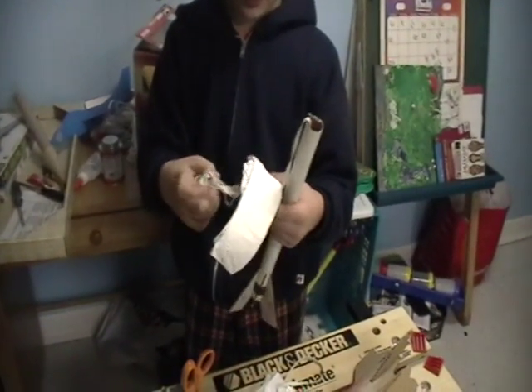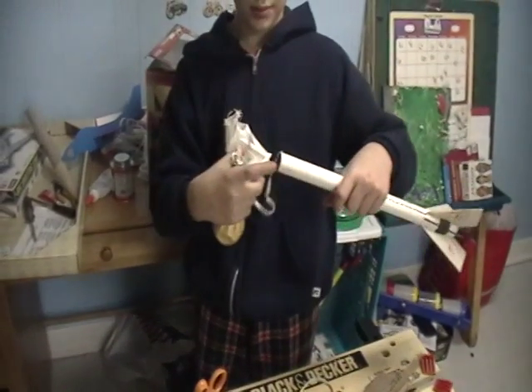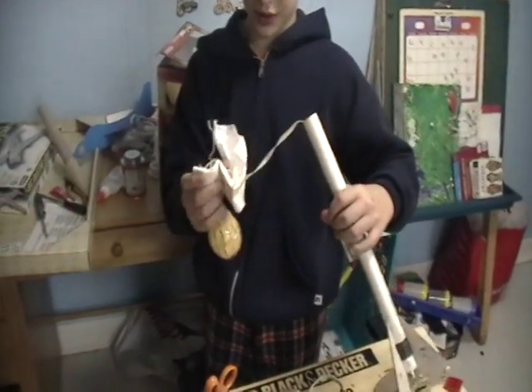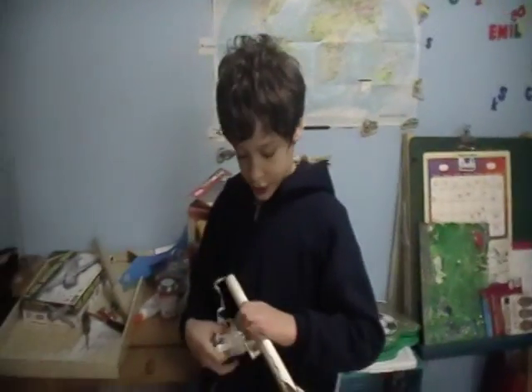And then you're pretty much done. All you have to do now is, before launching, put your wadding in there so that the engine doesn't burn all this stuff. Pack your parachute in and put your nose cone on. And you are ready to launch.